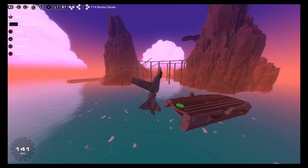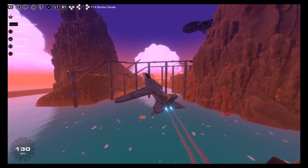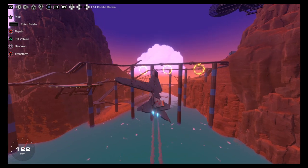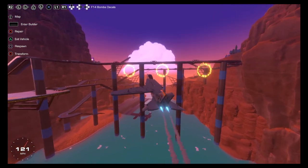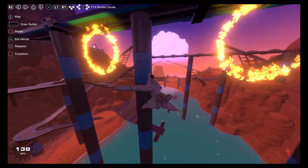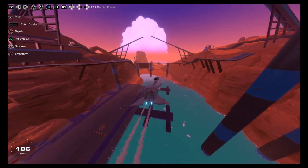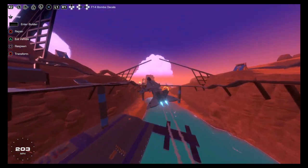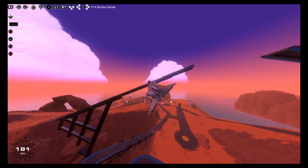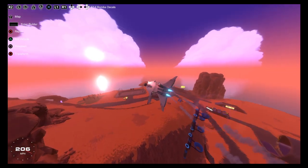Dang, this thing is going to be impossible for my friend Rome to shoot down. I'm just gonna drop my bombs first. All right — no wings at all. What in the world. You can fly this thing without wings!